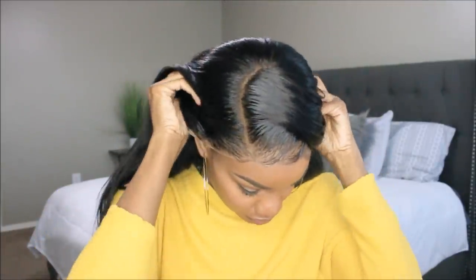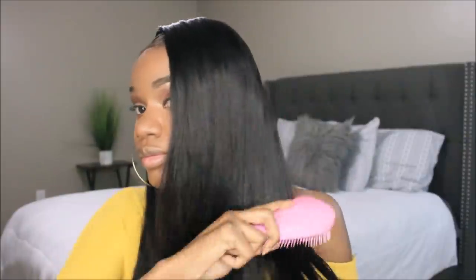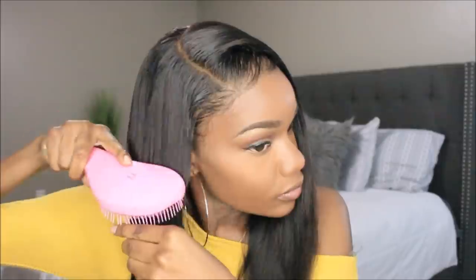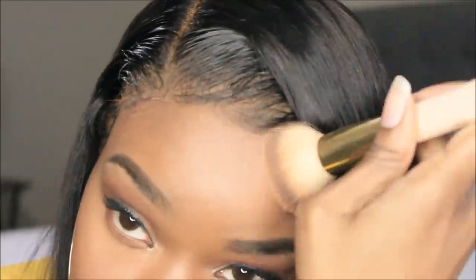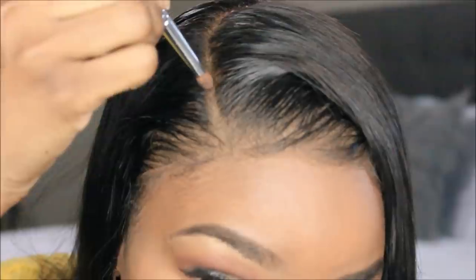Alrighty, let's talk about this cap. This cap is a medium size but it fits like a large. This wig definitely is big, so I did sew on an elastic band to kind of keep it down. If you do have a big head or a lot of hair, this is going to be life for you. But for me, it's just a little too big. You can adhere it down with some adhesives or some Got2b Gel, you can use a wig grip — I'll link all of that down below. I do prefer an elastic band.